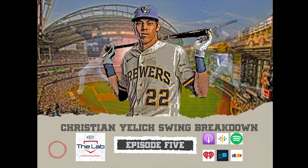Christian Yelich is arguably the best hitter in all of baseball. Jake and I break down his swing in the first edition of our Mechanical Breakdown series on episode number five of the Lab Epstein Hitting Podcast.